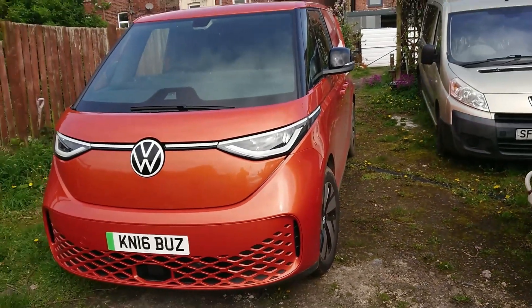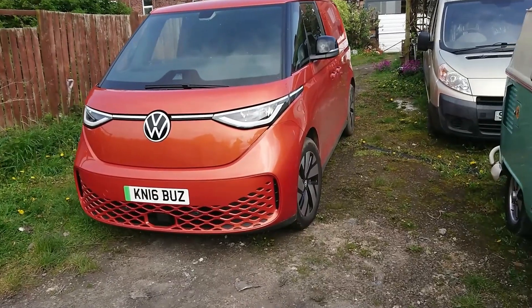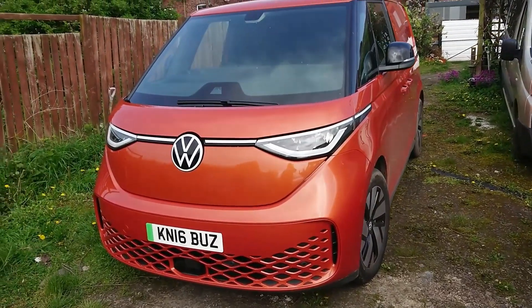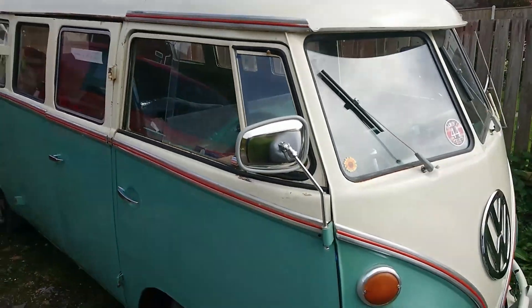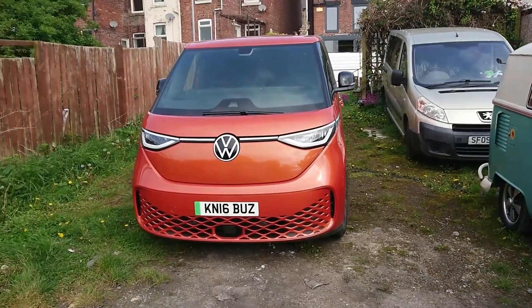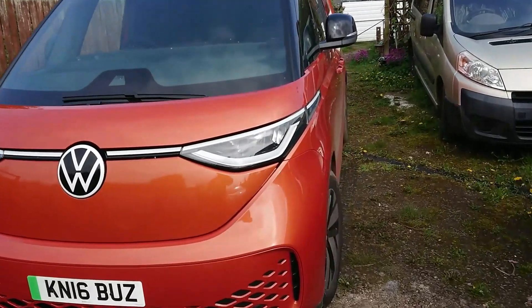What we've got to work with today is the new Volkswagen ID Buzz. You can almost say that's going to be the next split-screen camper — that's going to be the classic camper van for our grandkids. I'm delighted to be working on this today.